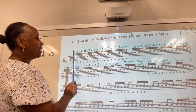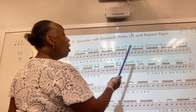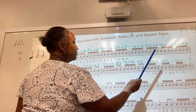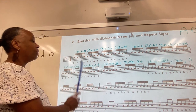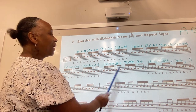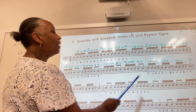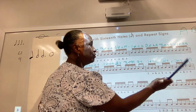One-E and a, two-E and a, three-E and a, four-E and a, one-E and a, two-E and a, three-E and a, four-E and a, one-E and a, two and a, three-E and a, four-E and a, one-E and a, two and, three-E and a, four and, one-E and rest, two-E and rest, three-E and rest, four.